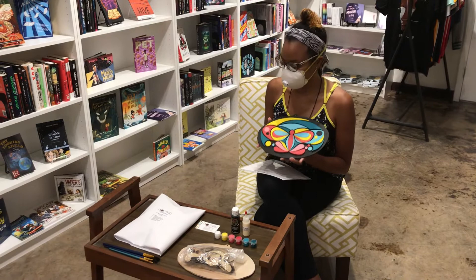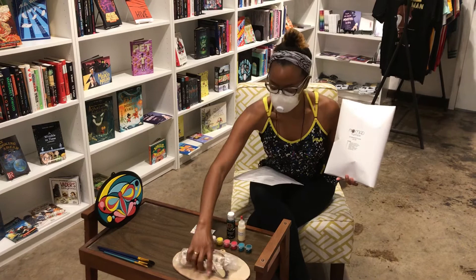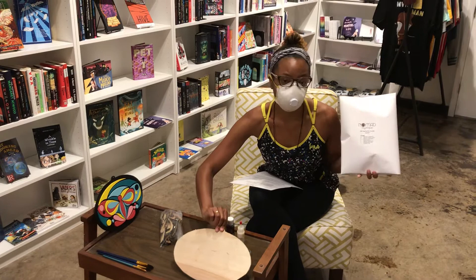This is part of our butterfly puzzle art kit, which also includes a zoom class. Inside of this art kit contains a wooden backboard. This is the wooden backboard that you'll paint solid black, or whatever color you decide to choose.